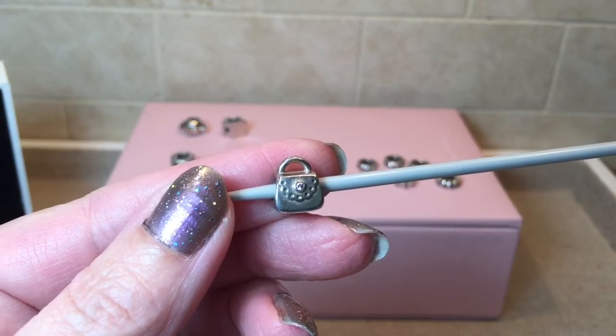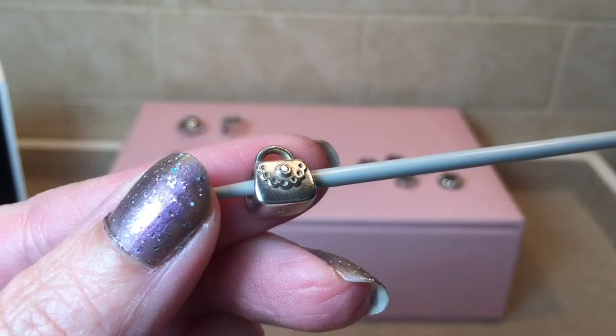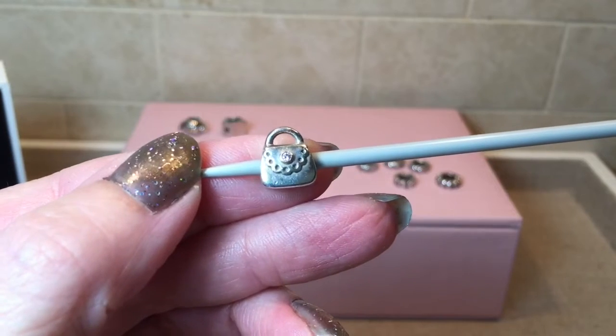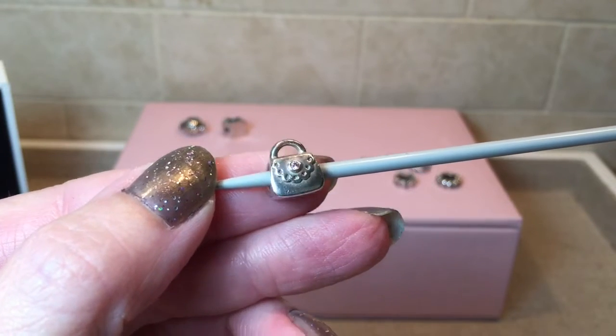And here's another charm I'll be rehoming. I think it's just called the Purse charm — I could be wrong — it's got a little pink CZ in the middle. This charm is a duplicate for me as well, so I will be rehoming this one.